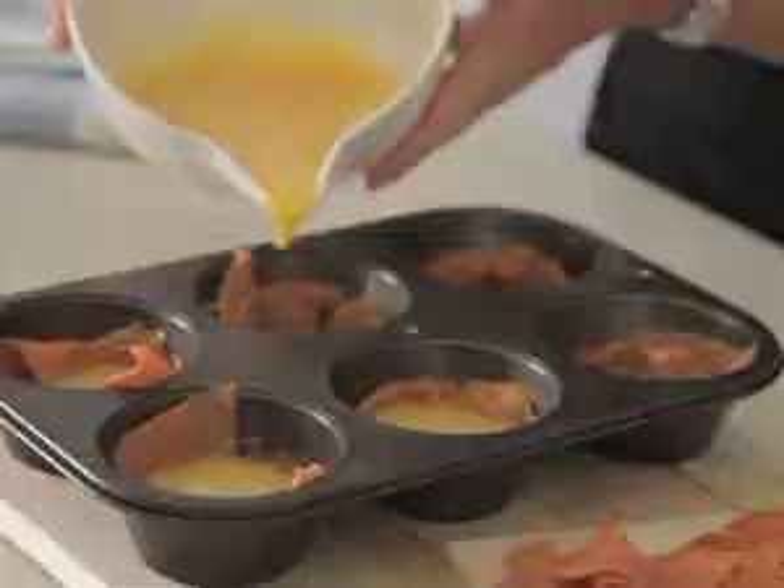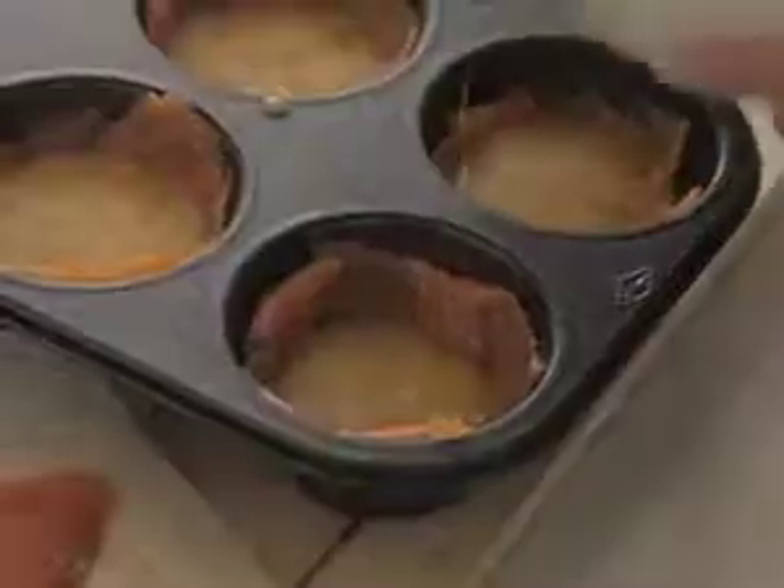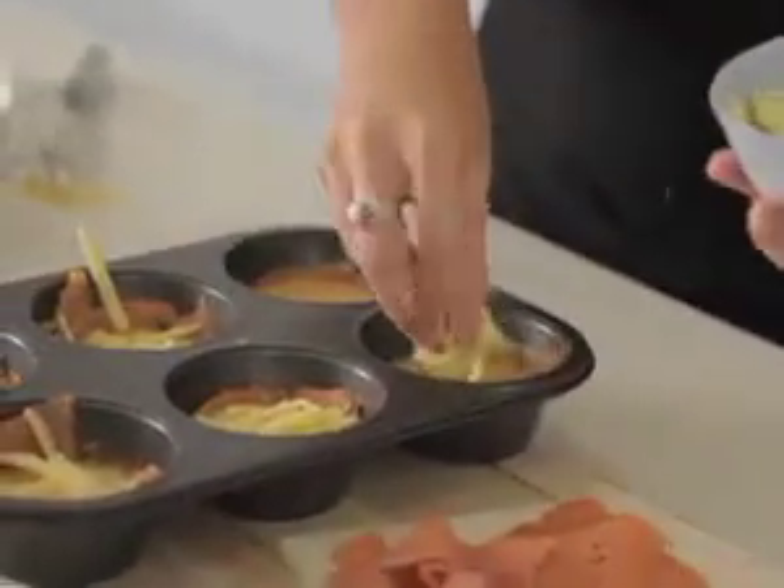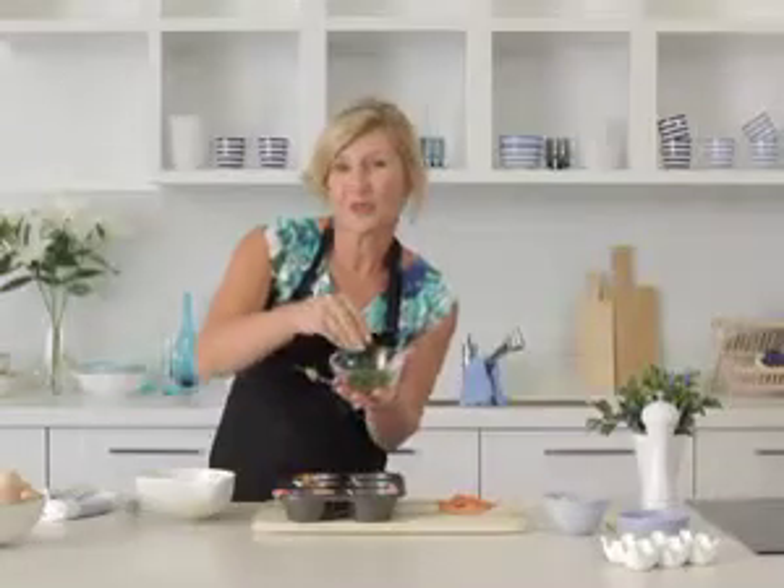Distribute evenly across the muffin tins, topped with some grated cheese and some freshly chopped parsley.